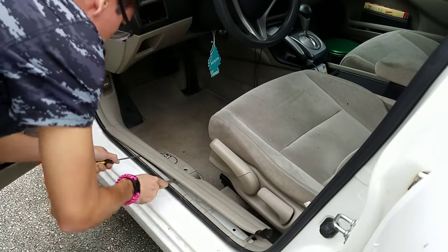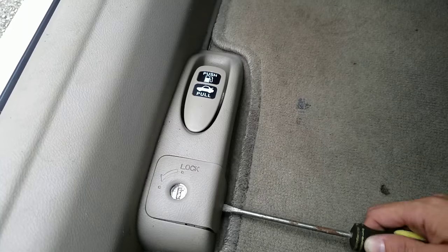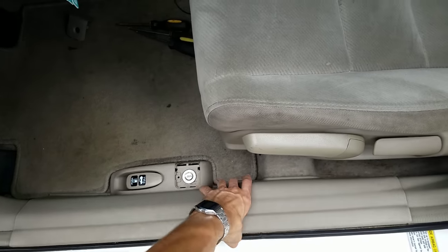Same process up front, but hold your horses — with a Phillips screwdriver you're going to want to take off this cap and remove this one screw. With that off, you can now pull it out.